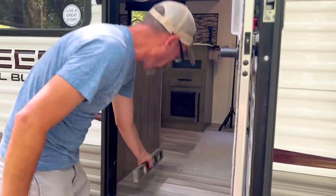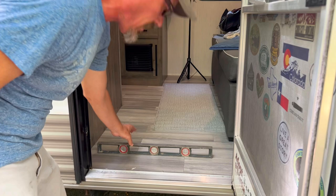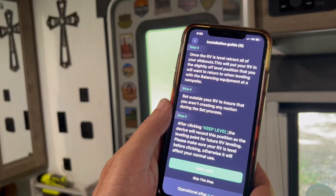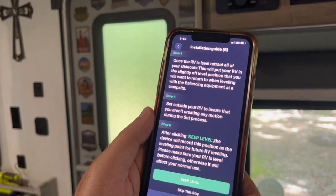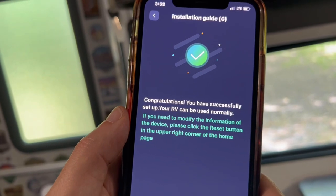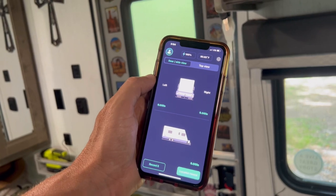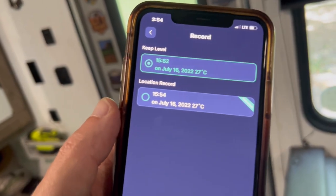The next step in the app is to level the RV like you normally would. We have our standard level for that. We put it on the floor, check it left to right, and check it front to back. Unbelievably here at this park, it's actually perfectly level. Now that we've confirmed our travel trailer is level, we go ahead and hit 'Keep Level' in the app. It says, 'Make sure your RV is level — confirmed. Congratulations, you have successfully set up your RV.' Once that's set, you can save it in the app with the date.